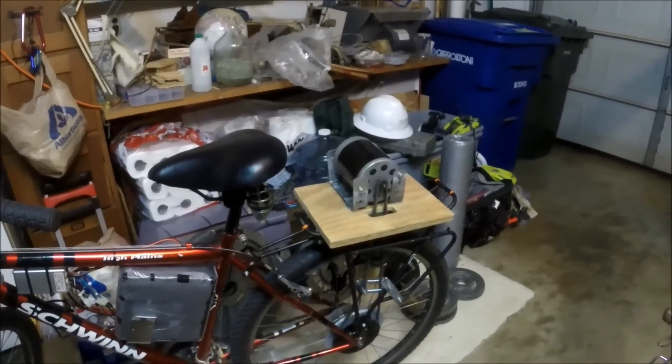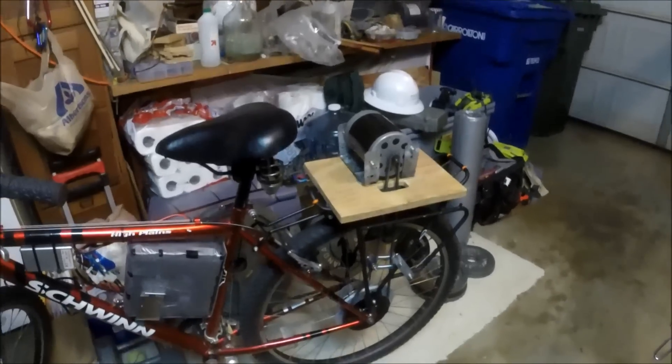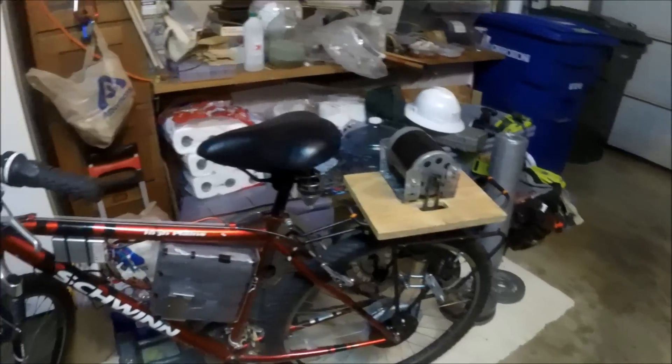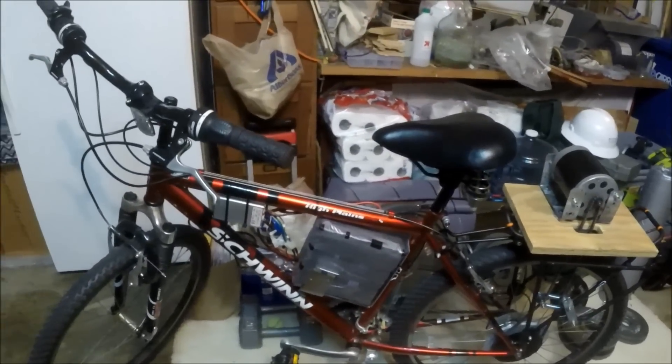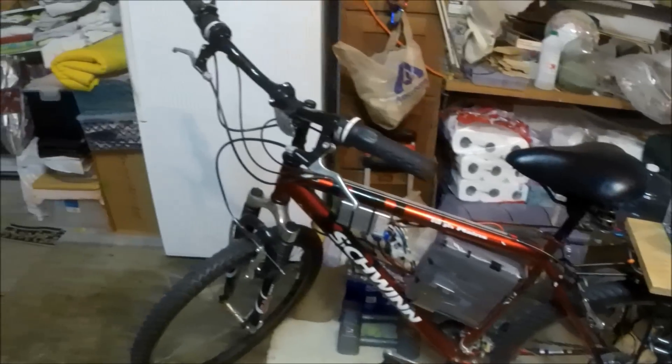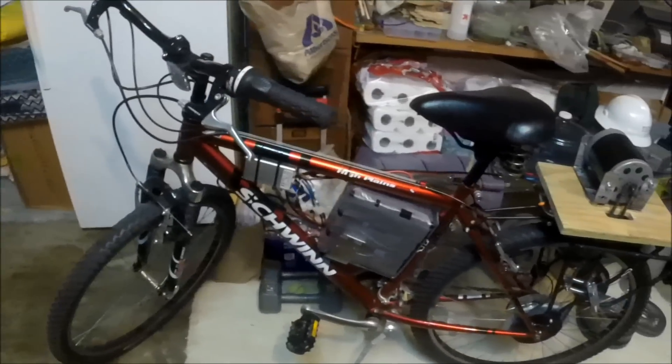This is going to be a video about how my electric bicycle works, how it was put together, the thought process that went into designing the various aspects of it, and some of the problems that I faced while working on it. And there were many, but that's okay.